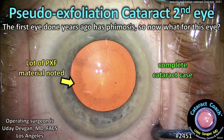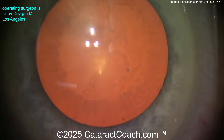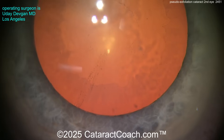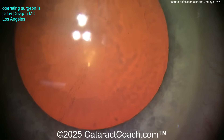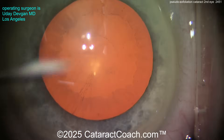cataractcoach.com. Pseudoexfoliation cataract of the second eye. The first eye was done years ago and it has phimosis in the capsule. So now what do you want to do for the second eye? Zooming in here, look at that. There's the capsule and you can see all the pseudoexfoliation material on it. The patient has gotten a lot of doses of 10% phenylephrine and other dilating agents to get this amount of dilation, and it looks pretty good. So we're going to do cataract surgery here — so what should you do?